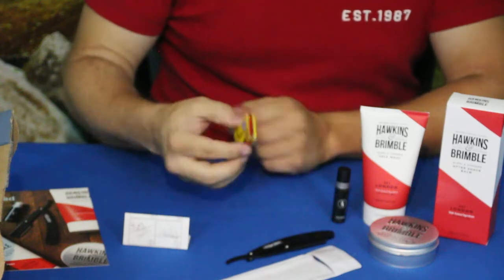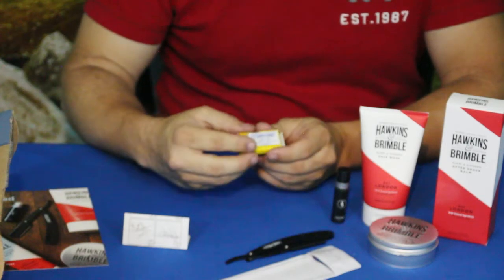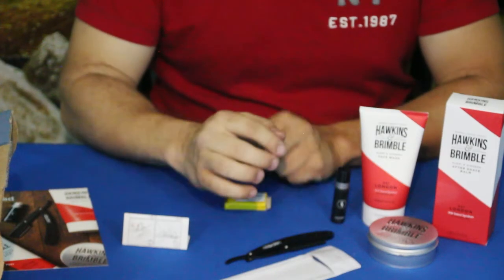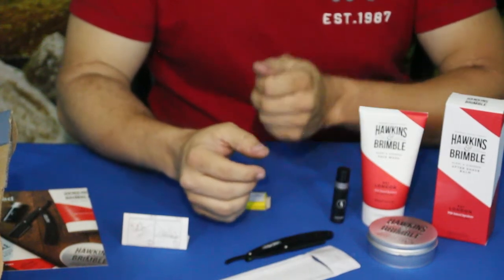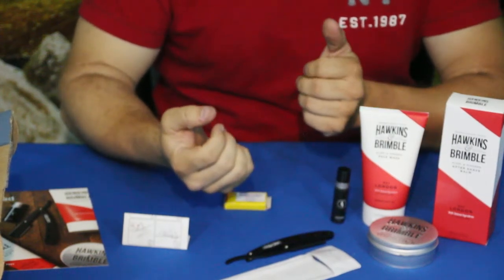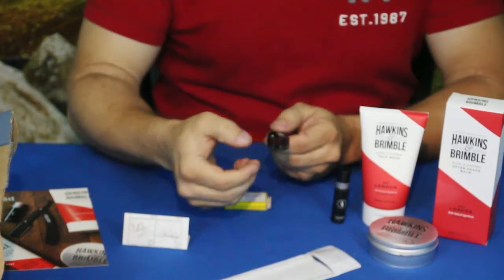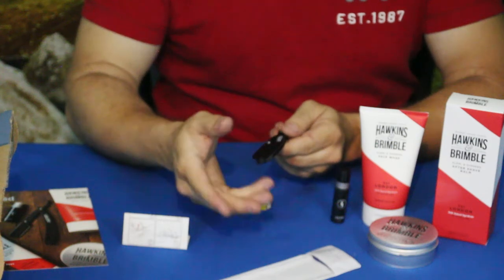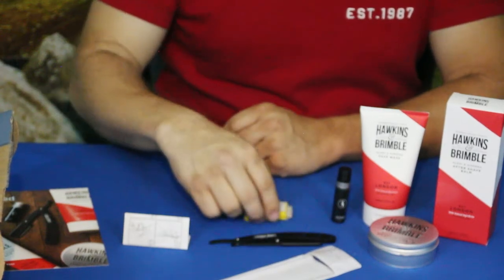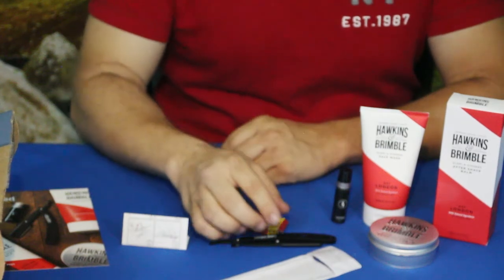The way the blade goes in there is a little bit sketchy in my point of view — I'm not used to dealing with it that way. I would like to not be so close to the blade when trying to insert it, because it feels like you actually have to push against the blade part to get it to go in. That's a little awkward, but maybe with a little practice changing it a couple of times, I'm sure I'll get used to it and not be quite so fidgety with it.